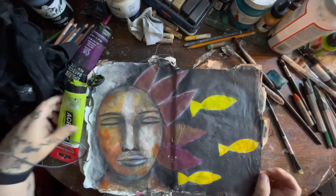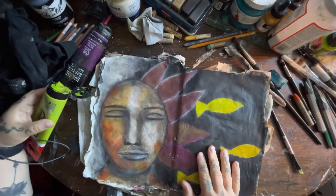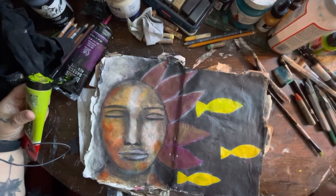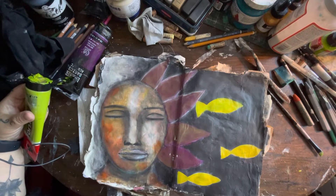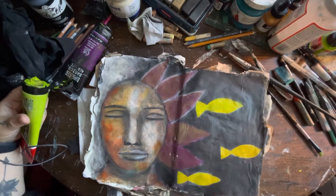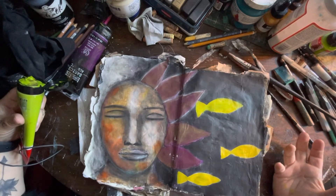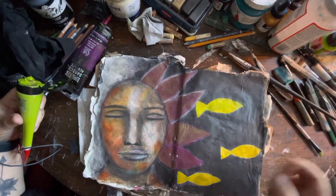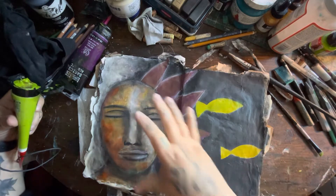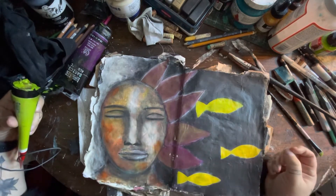I'm back at this journal spread and I'm not going to do too much because I have to keep an eye on the time before I pick up my youngest one from school. But I did want to film some more with you just so you can see my process — I think it's just fun to see when someone's doing art and watching a painting or an image come to life bit by bit.